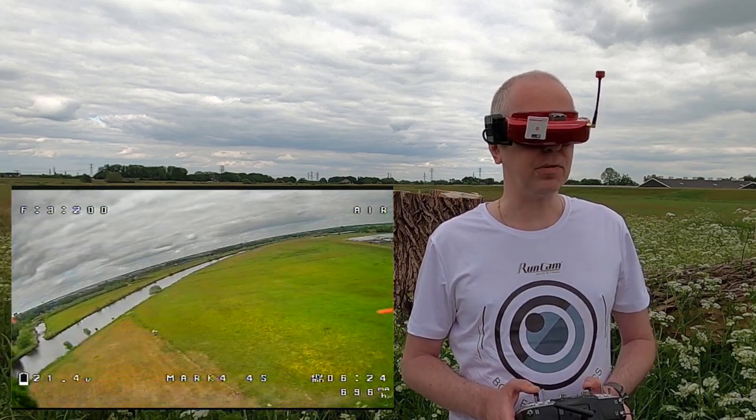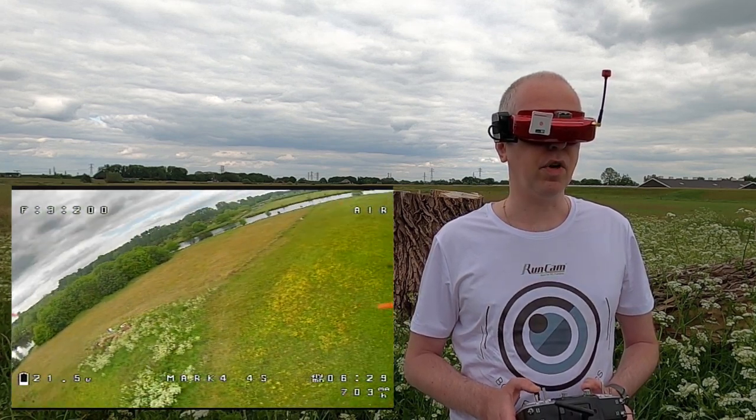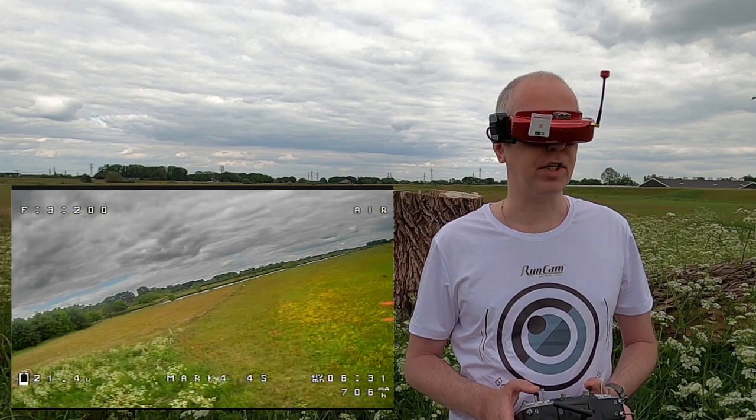Six minutes is very much respectable. 21 volts at six minutes. The quadcopter doesn't have an action cam on it.